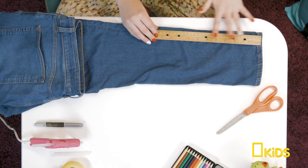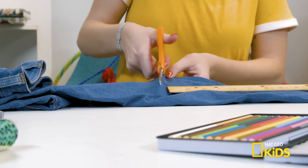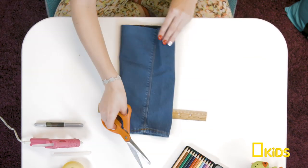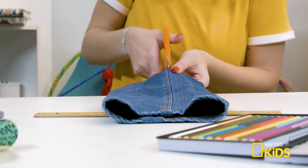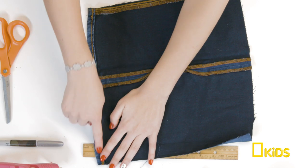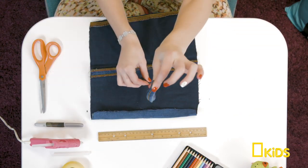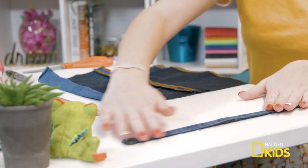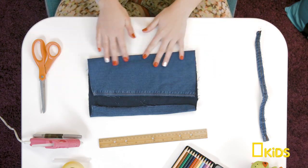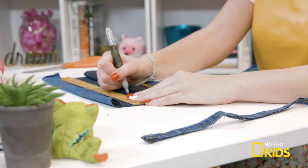Unfold the fabric at the crease and measure. Cut to make a large rectangle. Cut along the seam to open up the rectangle. And then cut down one side to make a strand about an inch wide. Put that aside — you'll need that later.